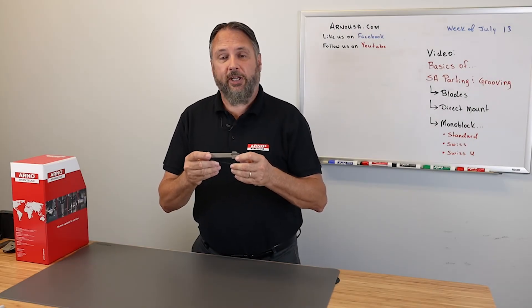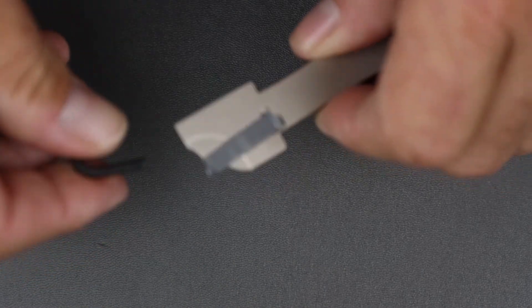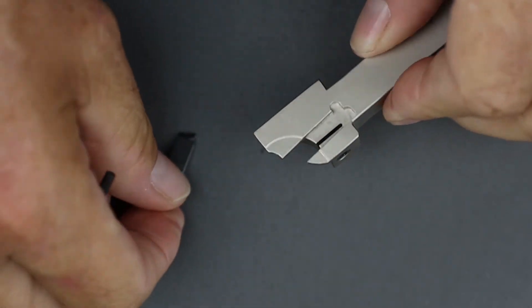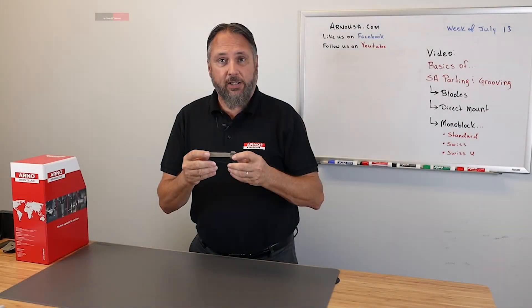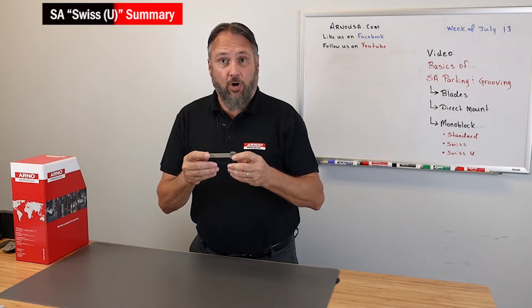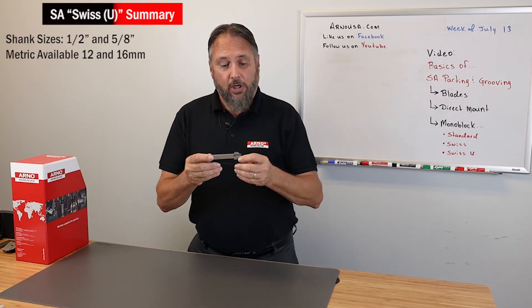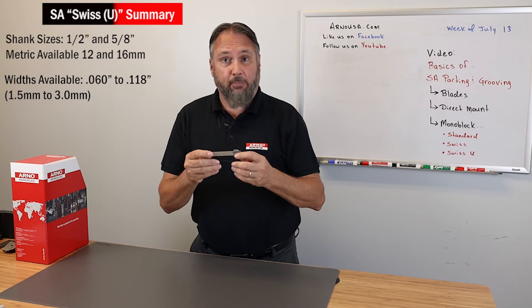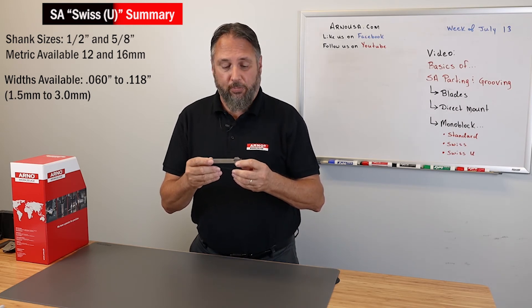Here's another one of our monoblock Swiss holders, and this would be considered our use style. This one has a bottom fixing screw, and it's designed for the sliding Swiss head machines where space is at a premium. It's available in 1.5 and 5/8 inch shanks, and also in metric in 12 millimeter and 16 millimeter. The width of insert starts at 60 thou and goes up to 118, and in metric that would be 1.5 millimeter up to 3 millimeter.